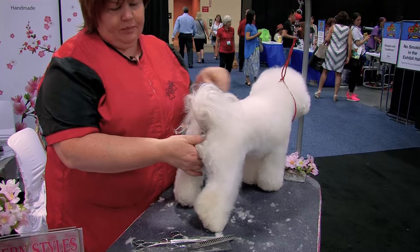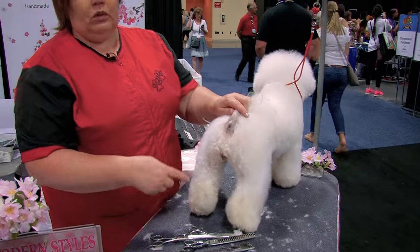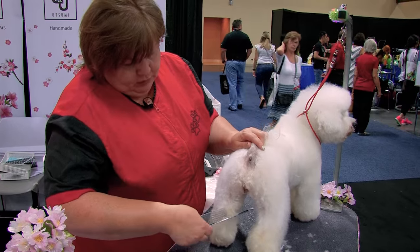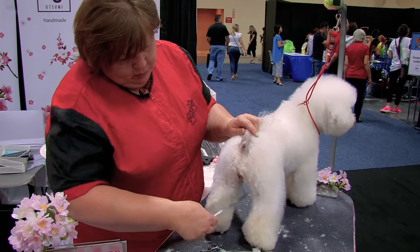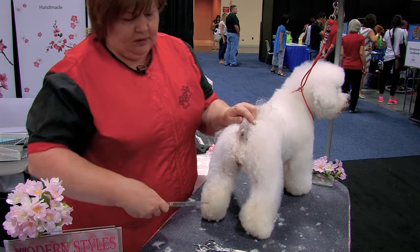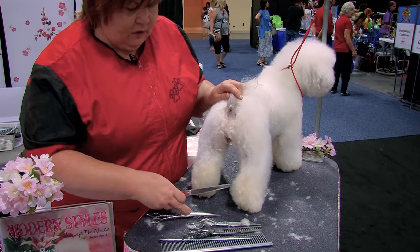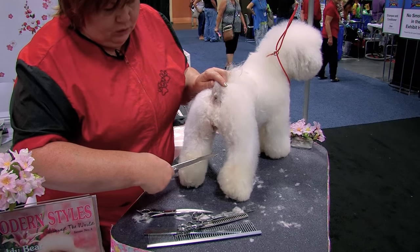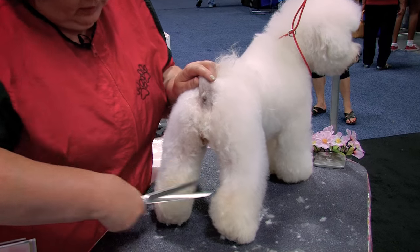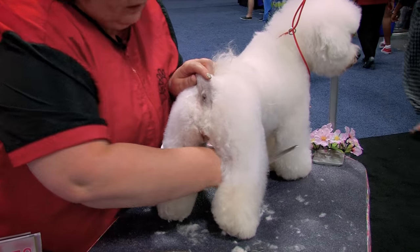In between the rear legs — that is also a very difficult part to groom. We don't want the dog to look like bowlegs, like rounded here. So we need to comb everything up — all this coat up. And you can use your curved scissors or straight scissors. I prefer long scissors for that. I usually point my scissors to the outside of the opposite leg, and I cut in that area in that direction. Point my scissors here.